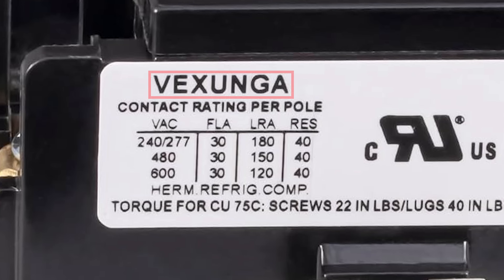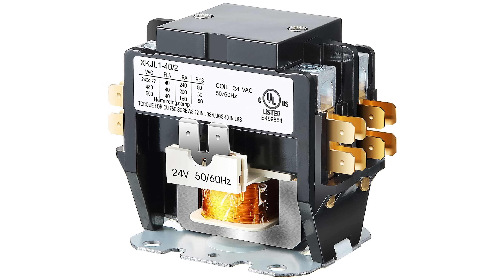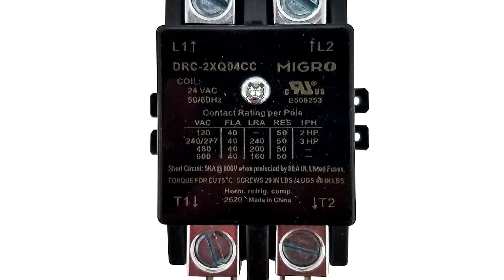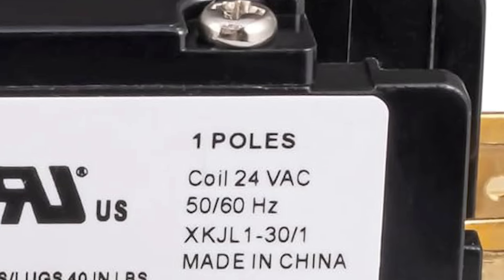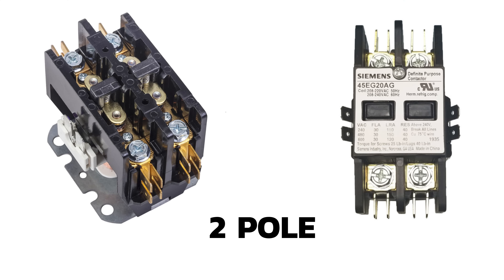The first thing we see is Vexunga, which is just a brand name, and like many other contactors, it is made in China. Regardless of what brand contactor you have, the label is going to look very similar to the one you're seeing here. If we look at the right side of the label, we see that this is a one-pole contactor. Residential units are always going to have either a one-pole or a two-pole contactor.